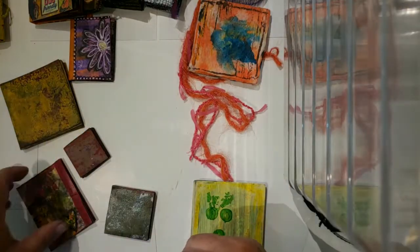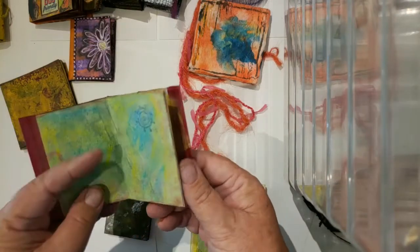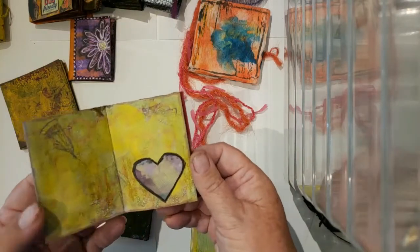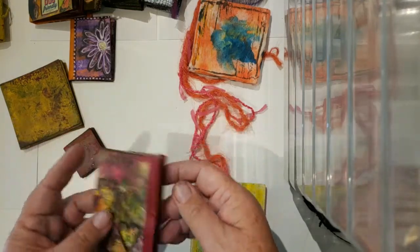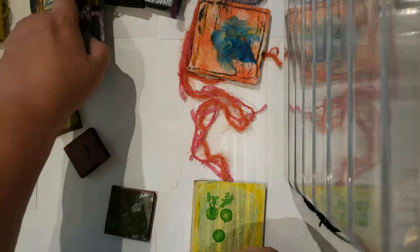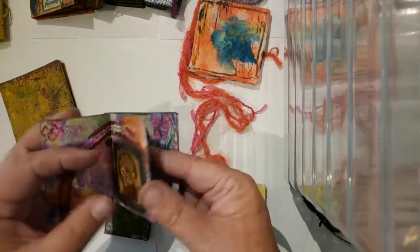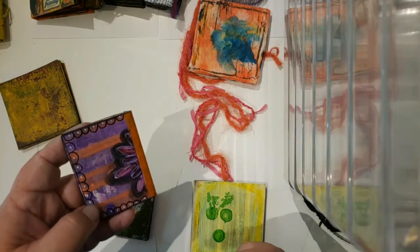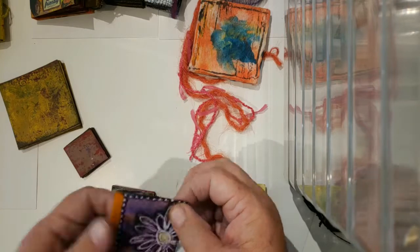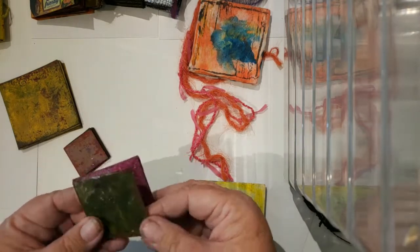It soon became an addiction. Any time I had a piece of paper that I had painted on and it didn't quite come out the way I wanted, I would cut it up into a book and start gluing pages together. Then I could do some stamping or add some collage images, stenciling, and pen work — something I really enjoy doing when I'm watching TV. It was a real fun way to use up leftover painted papers because I was starting to play with paint.